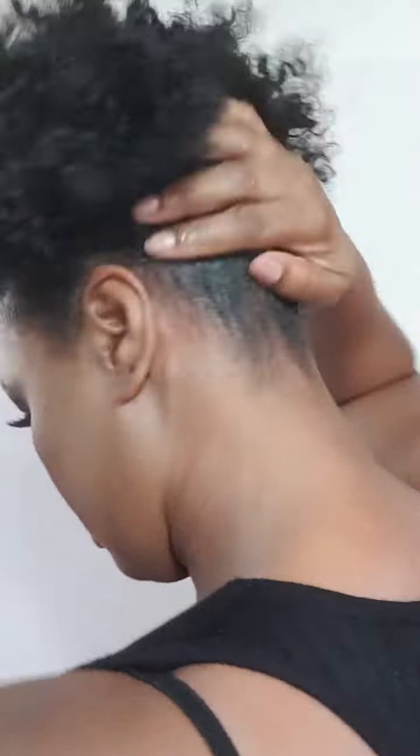I'm using some styling gel around the edges and brushing that upwards towards the top of my head as well. You can use other products other than styling gel — it could be any other holding product that you prefer to use in your hair.